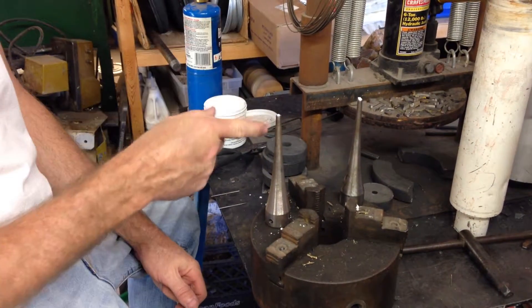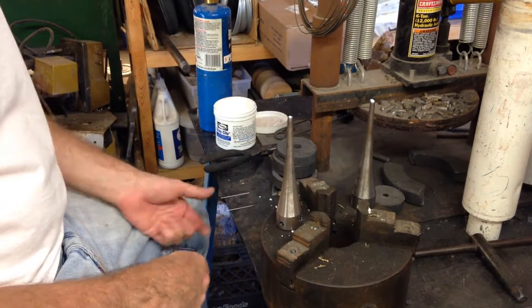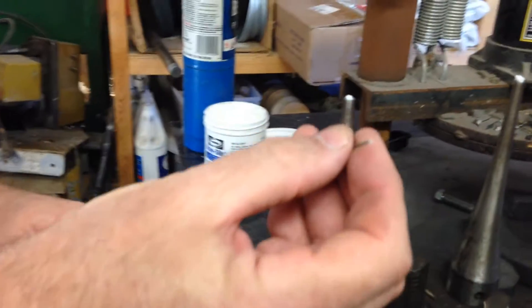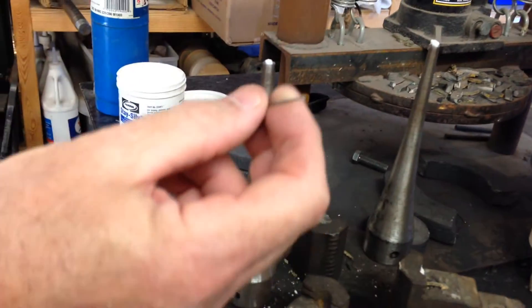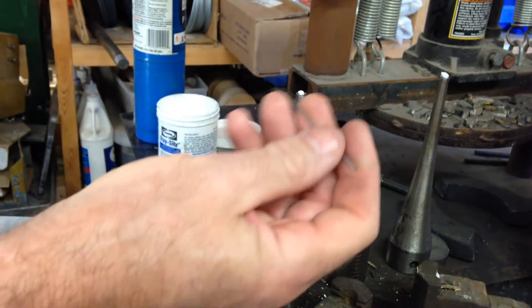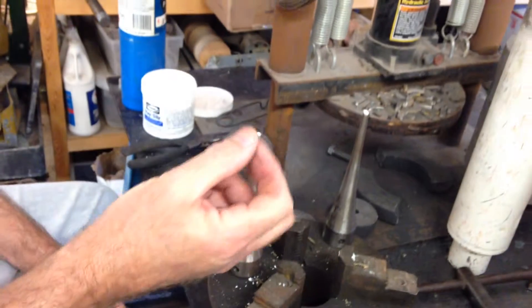I'll show you how to solder your pin into your horn. We use stainless steel tubing because it drills faster than a solid pin. It is a little trickier to solder because the wall thickness heats up faster.